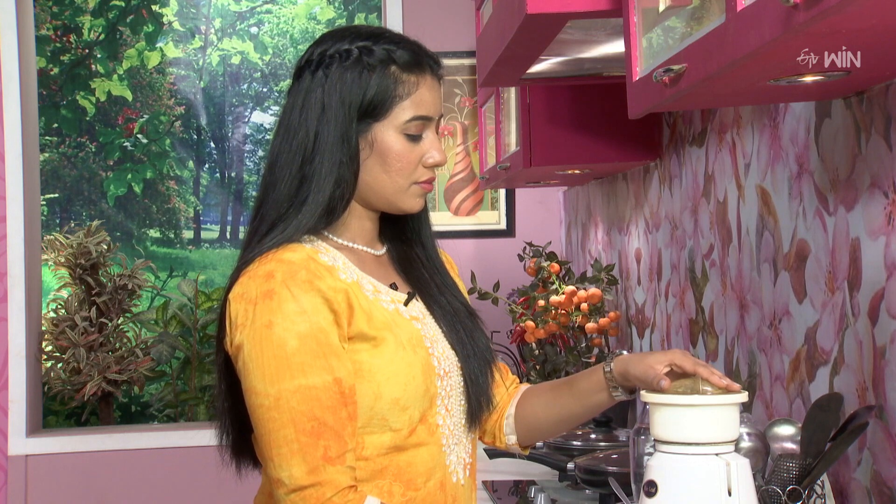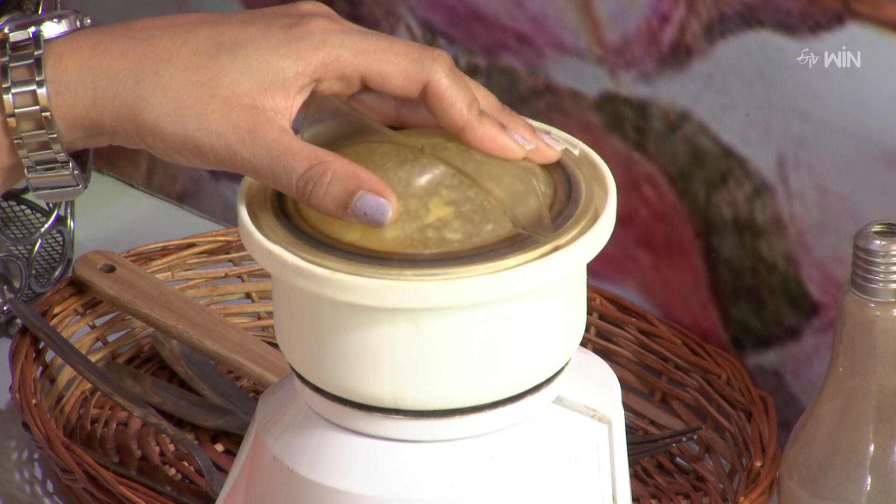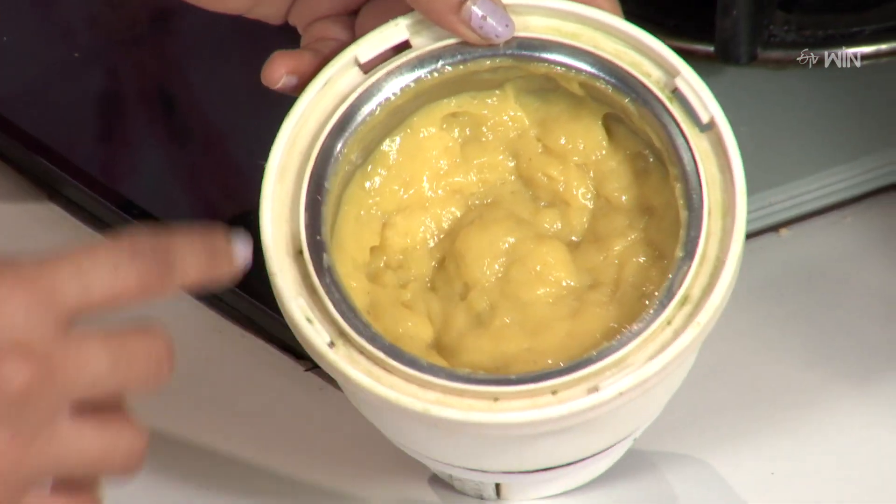Let's take a mixing jar in the mixing bowl.